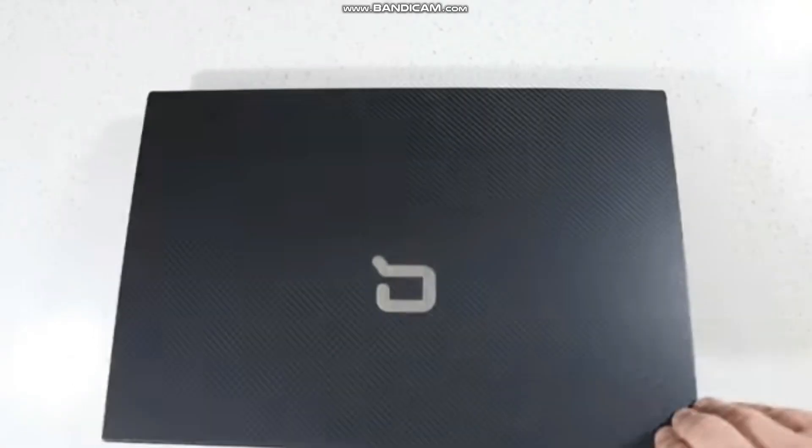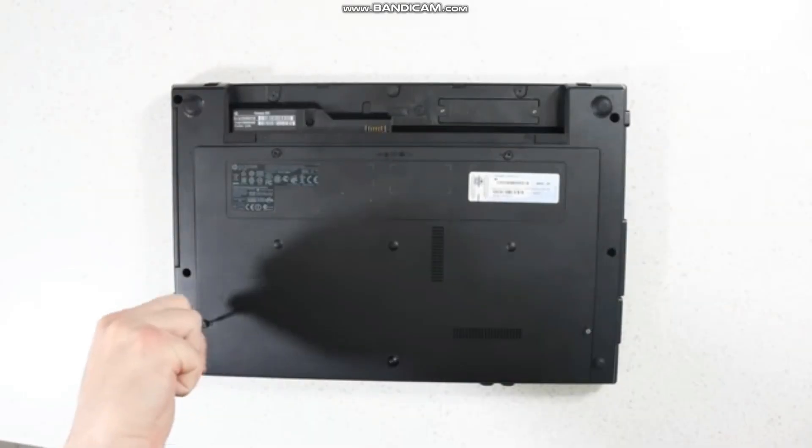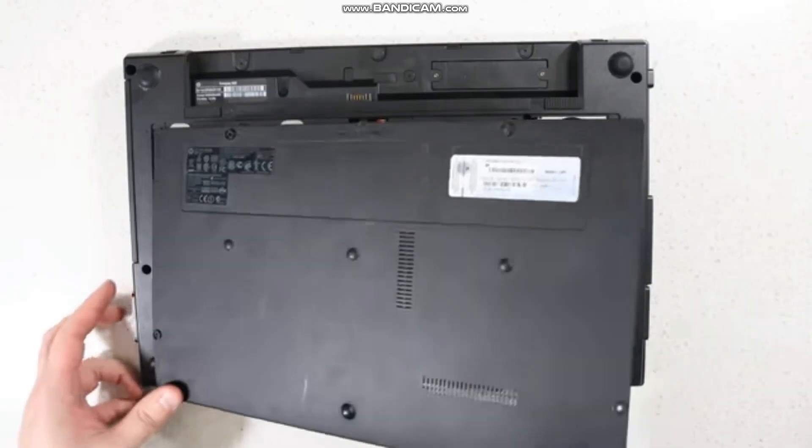Turn off your laptop. Close the lid. Turn the laptop upside down on a flat surface. Remove the battery. Remove the Phillips head screws on all the corners. Remove the back cover.